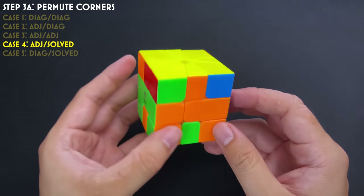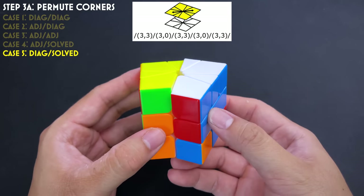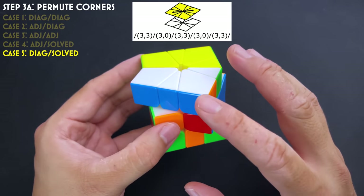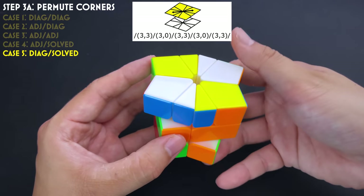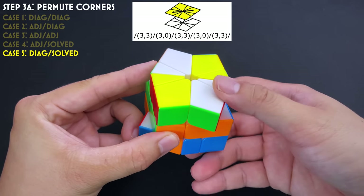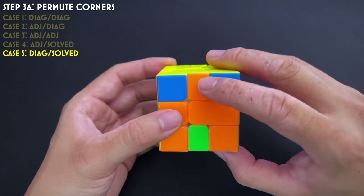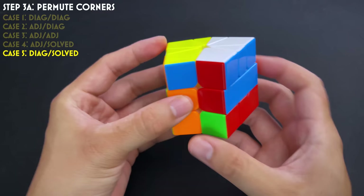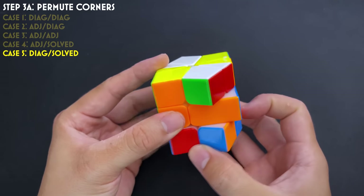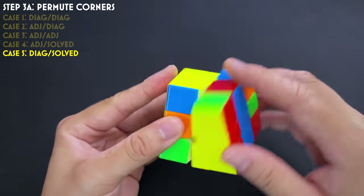For a diagonal swap on just one layer with the other solved: all CP algorithms start with a slash, then top and bottom in opposite directions. After the slash, whichever side needs the diagonal swap does one more move in that direction on its own, then repeat: slash both in opposite directions, just that side again, slash — and Bob's your uncle. The same pattern works whether it's the top or bottom layer needing the diagonal fix.